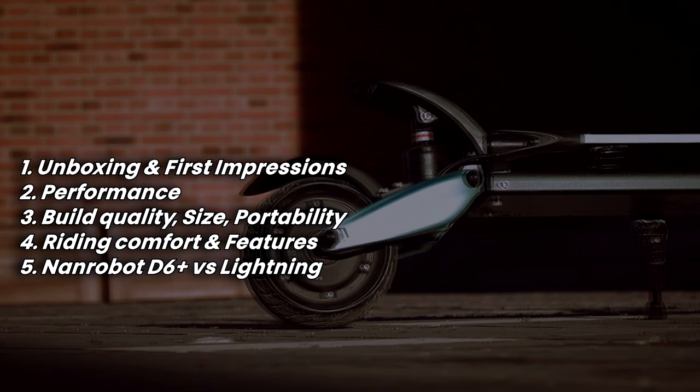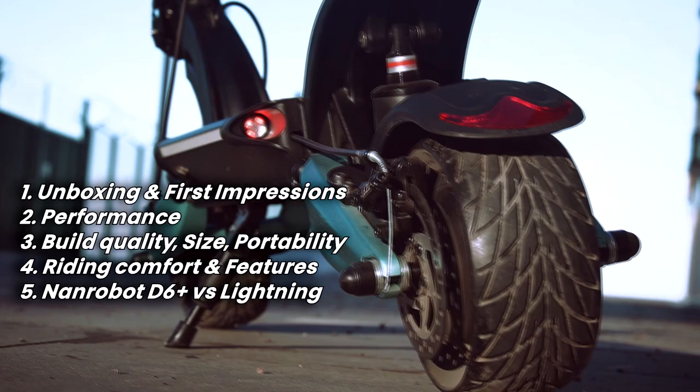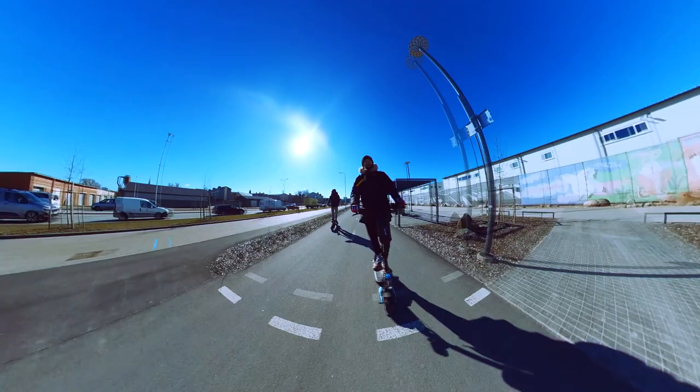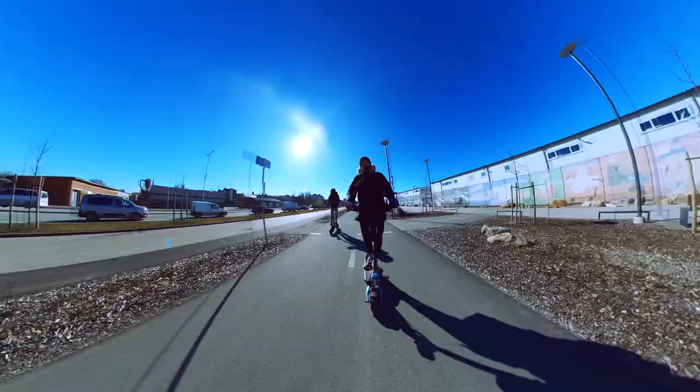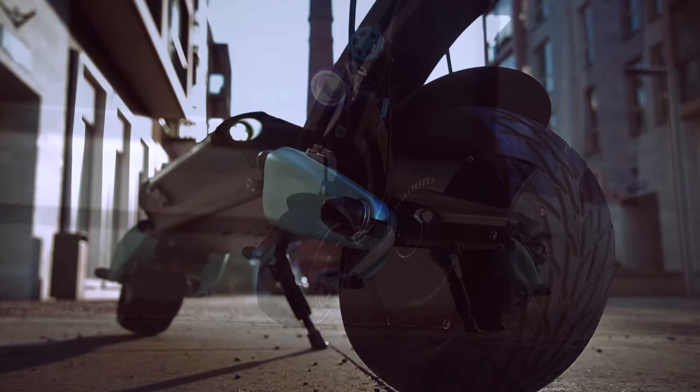Today I'm going to answer all your questions about the NAND robot Lightning. I put in countless hours into learning, examining, and riding the scooter over multiple days, so I'm ready to put that knowledge into my review. If you check other models by NAND robot — the D6+, D4+, LS7 — the Lightning is the most portable and affordable of the whole lineup, and it definitely has some great features that make it more than just another electric scooter.